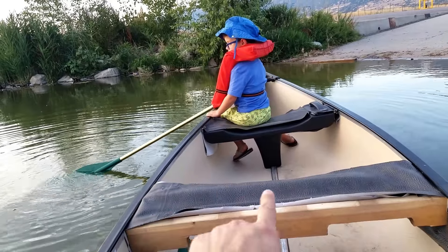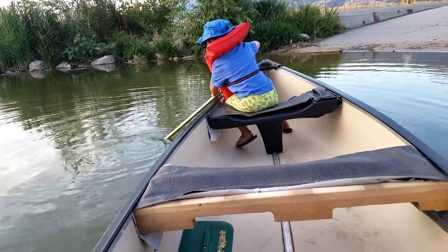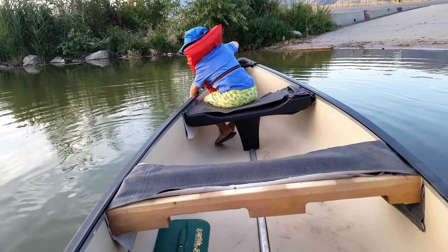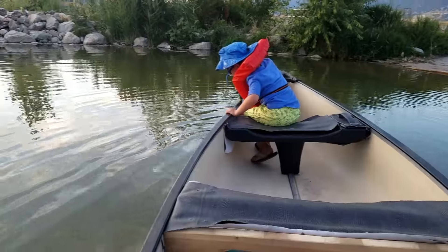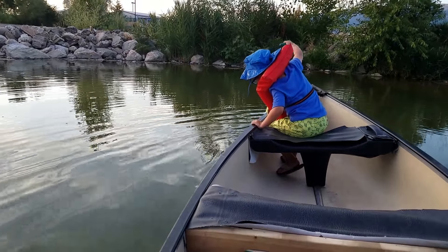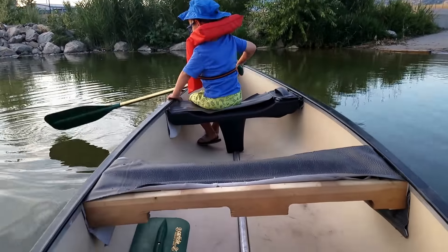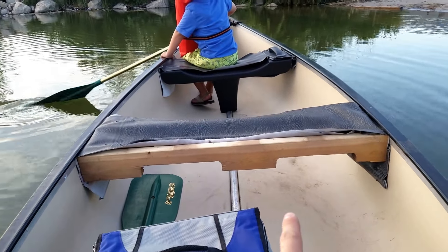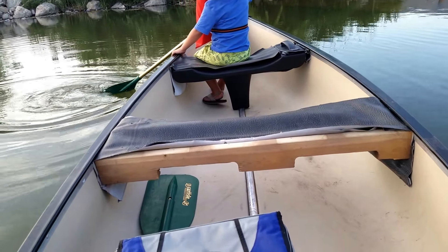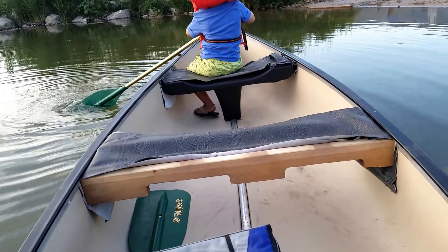This piece — I want to make a bigger piece so I can wrap it around both sides and have it be a seat rather than just an appearance. It's definitely more stable than the way it was, but I would like to make a seat that's lower, sits with a lower center of gravity.